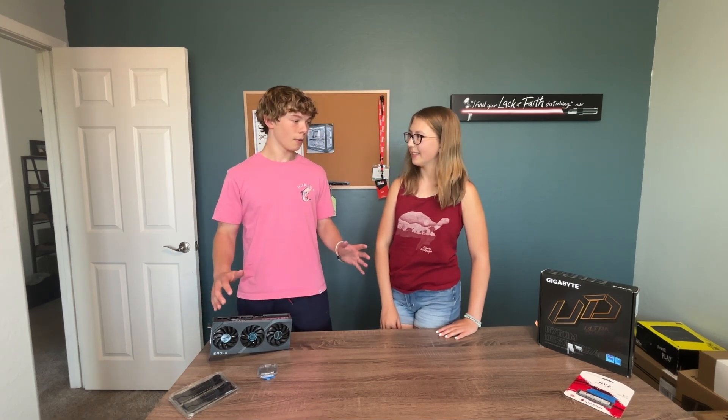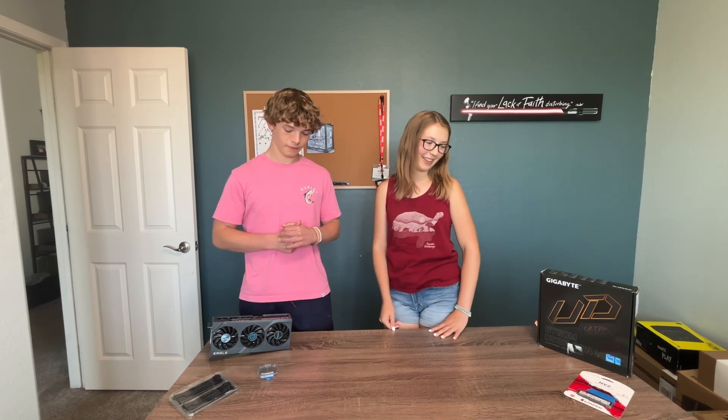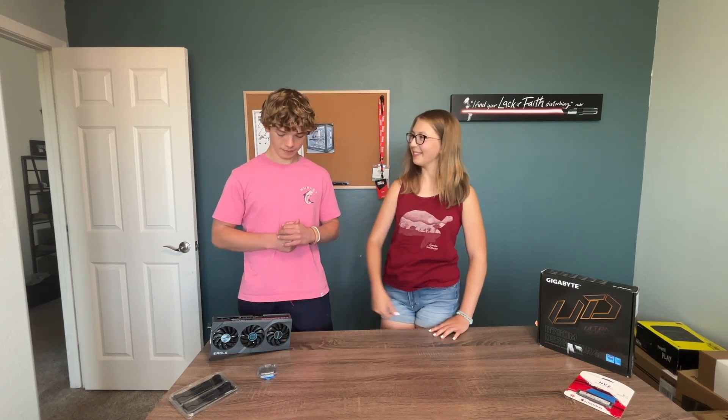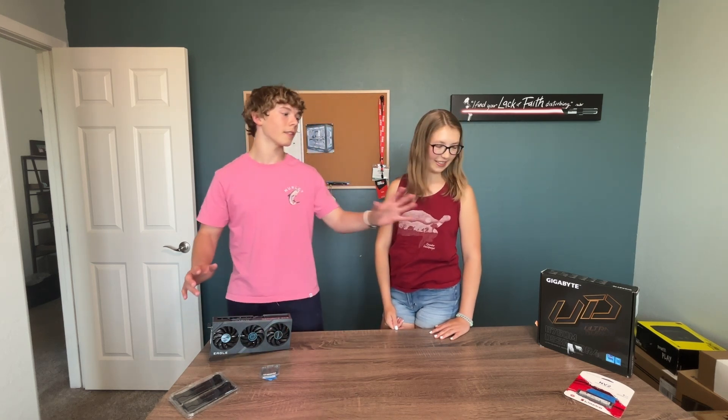I have everything here. What do you think we're gonna start with? We're actually gonna start with the motherboard.